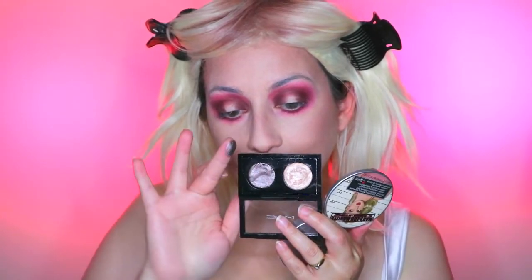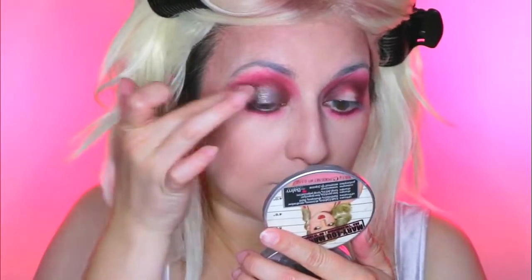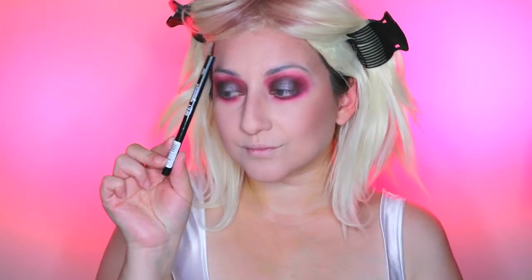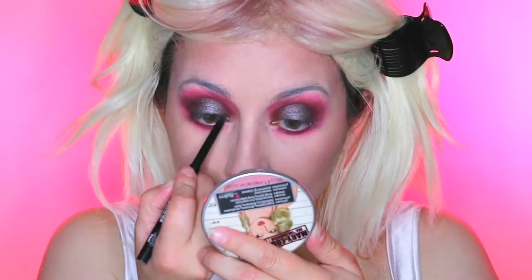Then I'm using the MAC Extra Dimension Duo Eyeshadow and I'm taking the purple eyeshadow called Stolen Moment — it's a beautiful purple shimmer colour. I'm just going to press that on with my finger to get maximum pigment. Using the Binky London Eyeliner Pencil in black I'm going to line my lash line keeping it very rounded, and also applying it on the waterline, just to really smoke it out and grunge it.